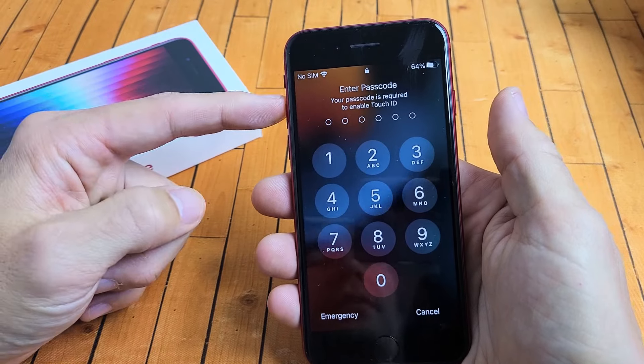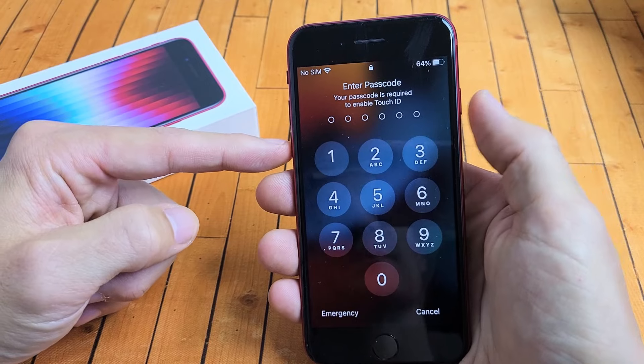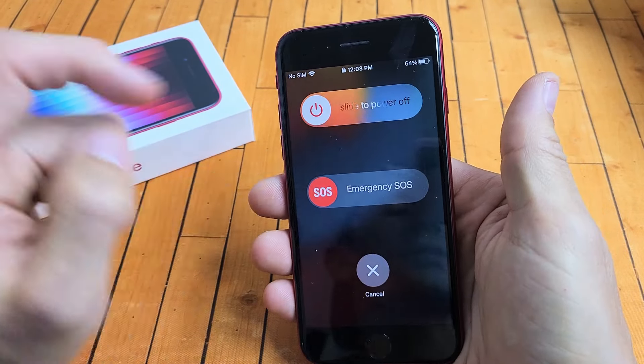Also, instead of using the volume up, we can use the volume down. If you press the volume down and the power button at the same time, press and hold both buttons and you get the same power off menu, and we can slide off from there.